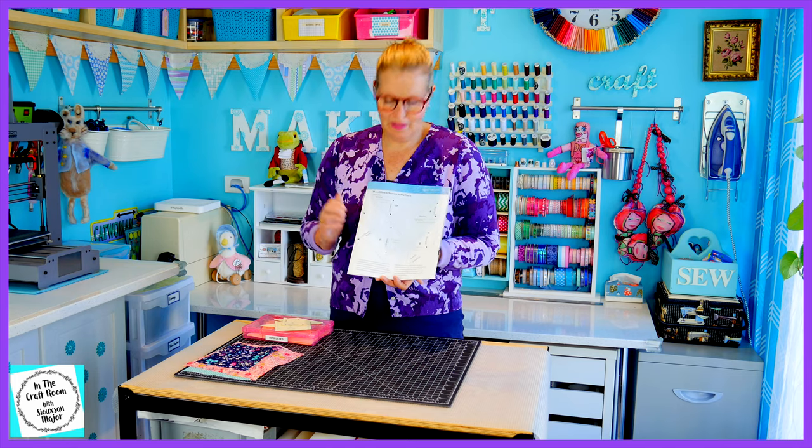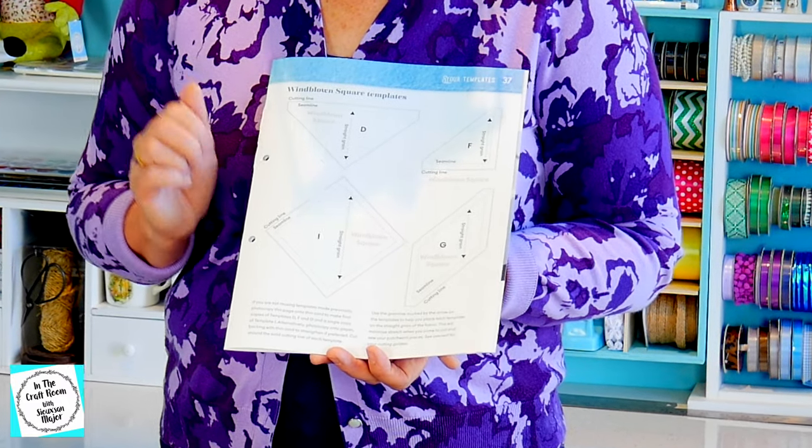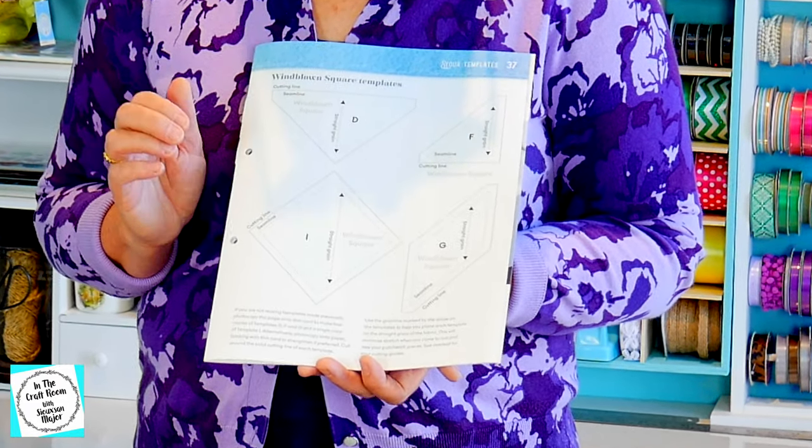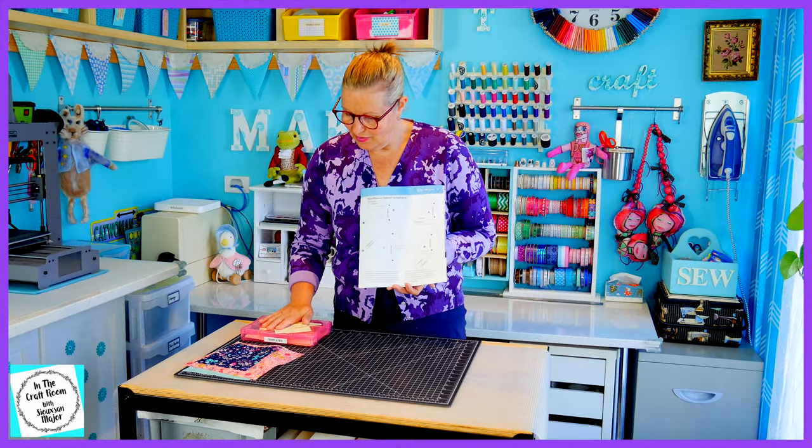The templates needed to make the windblown square can be found at the back of the magazine. I usually have photocopied these onto light card and then cut them out. I'm going to be continuing to use the previous templates that I've used for the other patches.